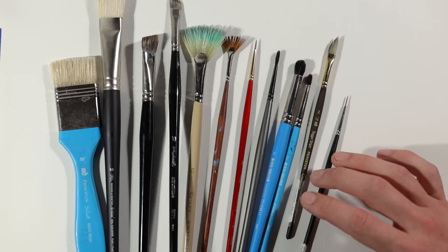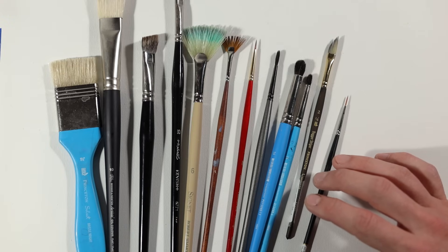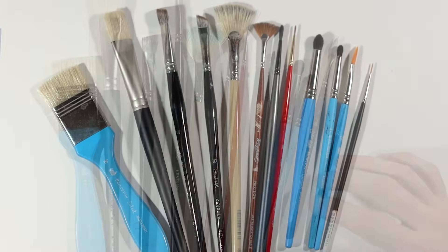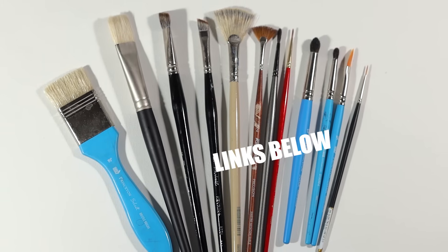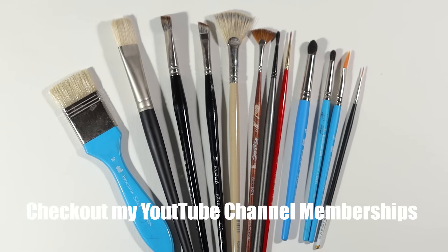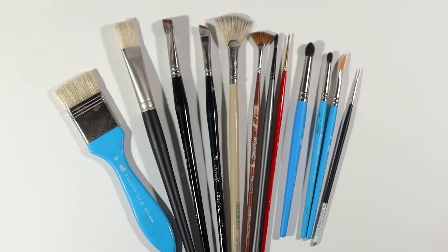If I had to pick three it would be the small angular — one for detail and precision, one for coverage and blocking in, and one for precise blending and texture work. Thank you so much for watching. All the links for these brushes are in the description, and if you're looking for more demonstration with these brushes, the longer version of this video is available through my channel memberships. That's all I have for today — we'll see you next time.